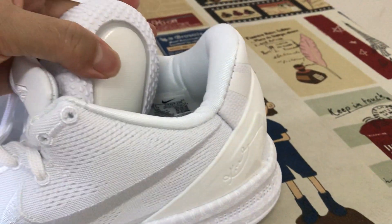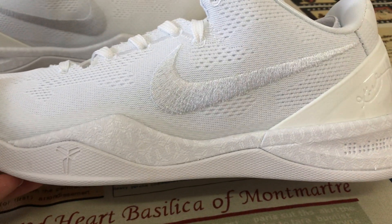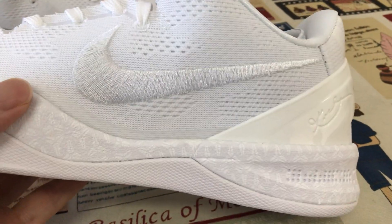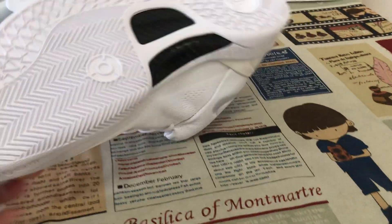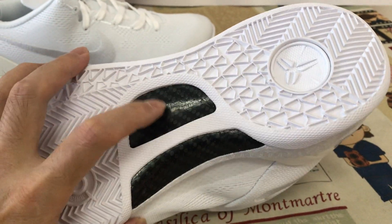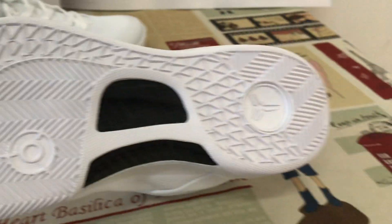Here's the white inner sole, with the drone airbag on the back of the inner sole. Here's the UA midsole with the Kobe logo on the inner sole. And here's the little carbon fiber on the sole to support the sole.